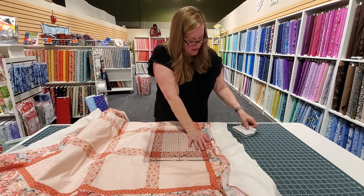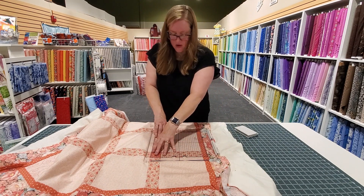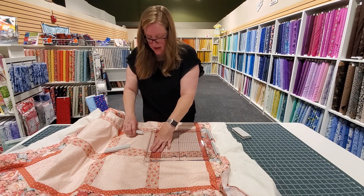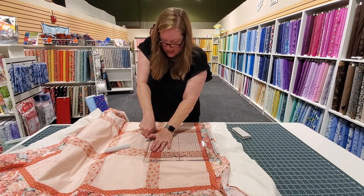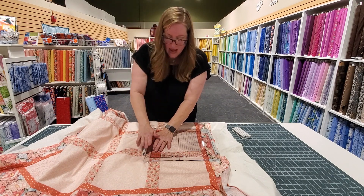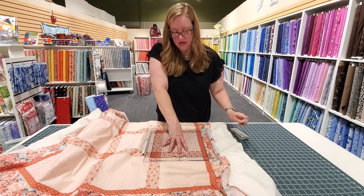And then you just clip it into place — that's all you have to do. Then we'll go to the other side and I'm going to walk my hand over and get a couple of clips over here. Bring my hand over here, just rest on that, and then we'll clip it into place. These clips hold very very well and it's really easy to get your project exactly where you need it to be.